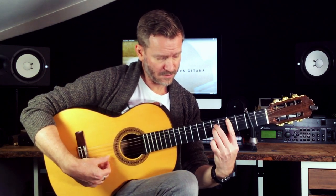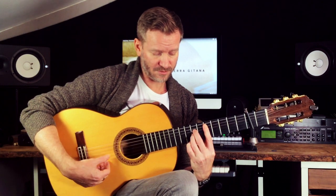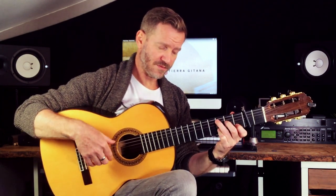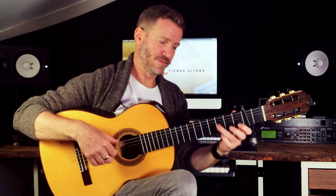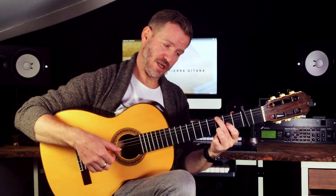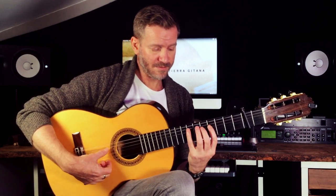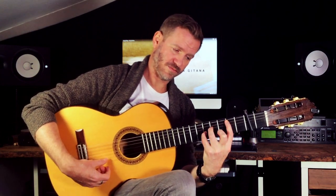Then there is another idea: same concept, but just within the scale up to the D chord. Then we have a C, G, G, G, B, to a C, G.